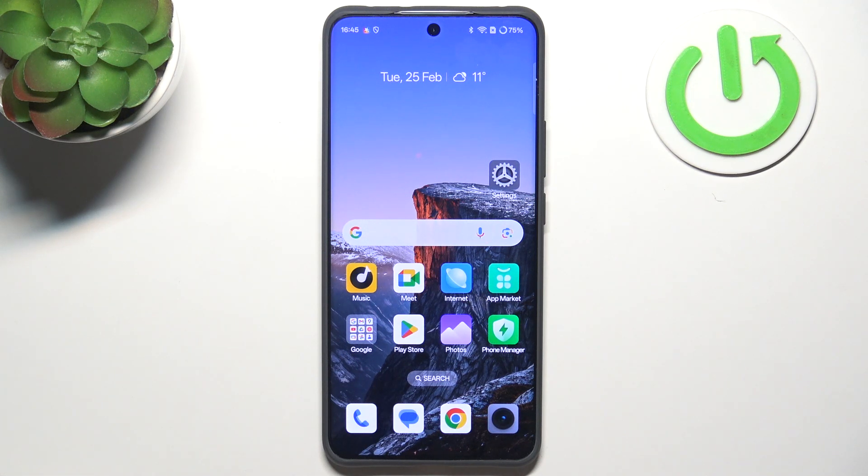Hi everyone, in front of me I've got the Realme P3 Pro, and let me share with you how to add the fingerprint to this device.